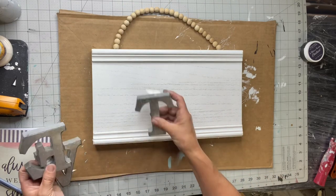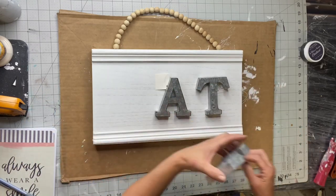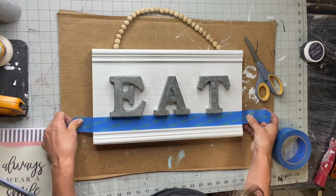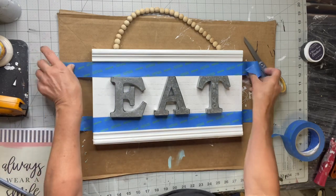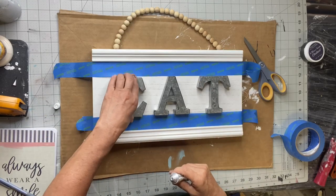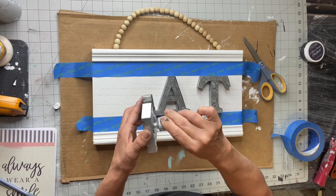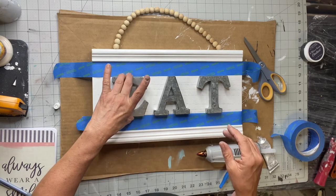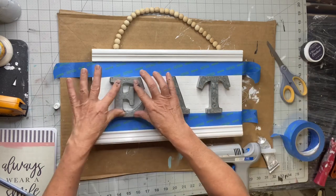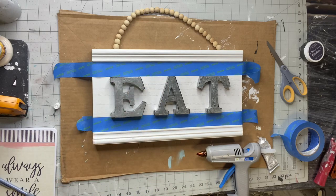I found this plaque at Hobby Lobby — it's on sale this week for $8.99 — and I also got these little galvanized letters, also at Hobby Lobby. I'm going to be using E6000, and I just throw a little tape down to keep me guided so that my letters are decently straight.